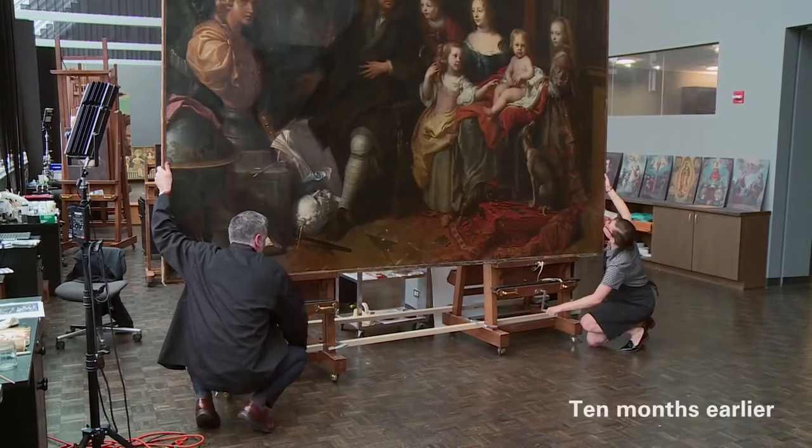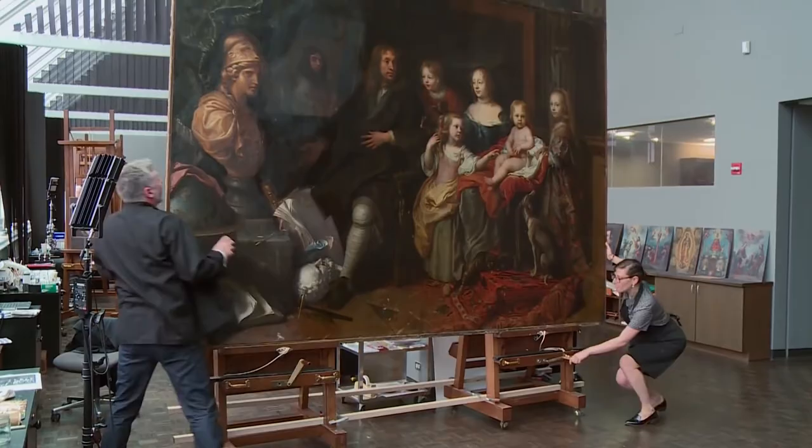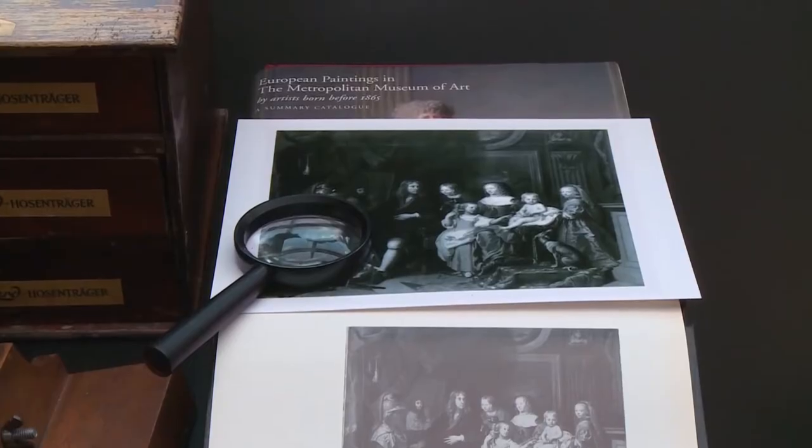When the painting came into the studio I was aware it was going to be time-consuming, but perhaps not the 10 months it has taken. The cleaning, relatively speaking, was straightforward, but the structural work wasn't. I didn't really know how the journey was going to progress in terms of the challenges of conservation and the solutions and the compromises.